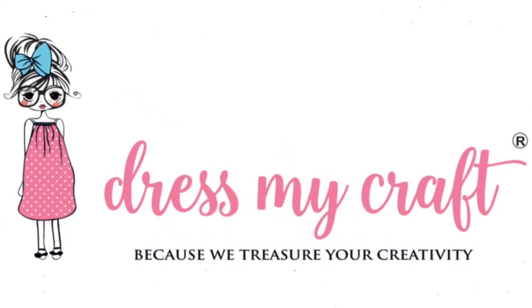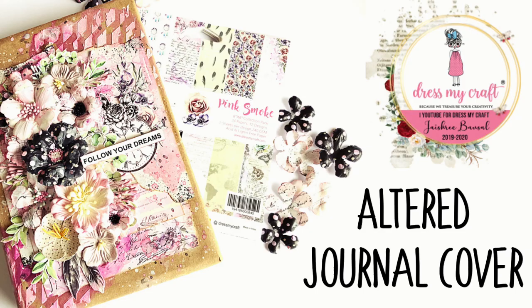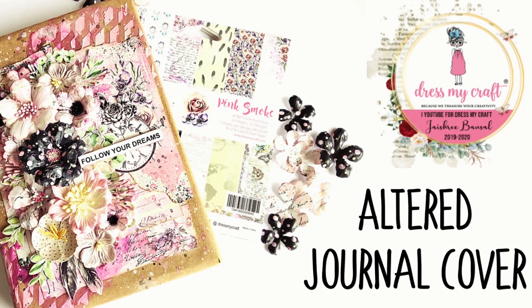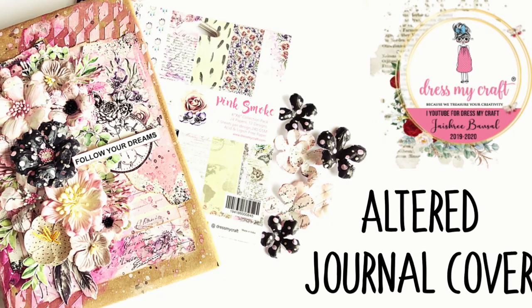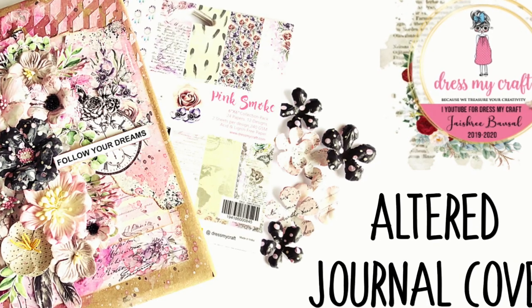Hello everyone, welcome to Dress My Craft. This is design team member Jaishree Desai. Today in this video tutorial, I will be sharing how we can alter a journal cover using the beautiful Dress My Crafts pattern paper.